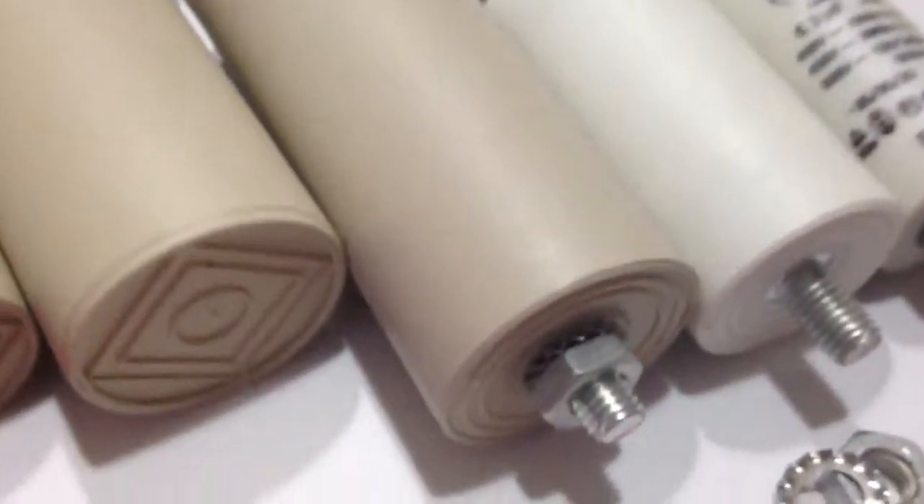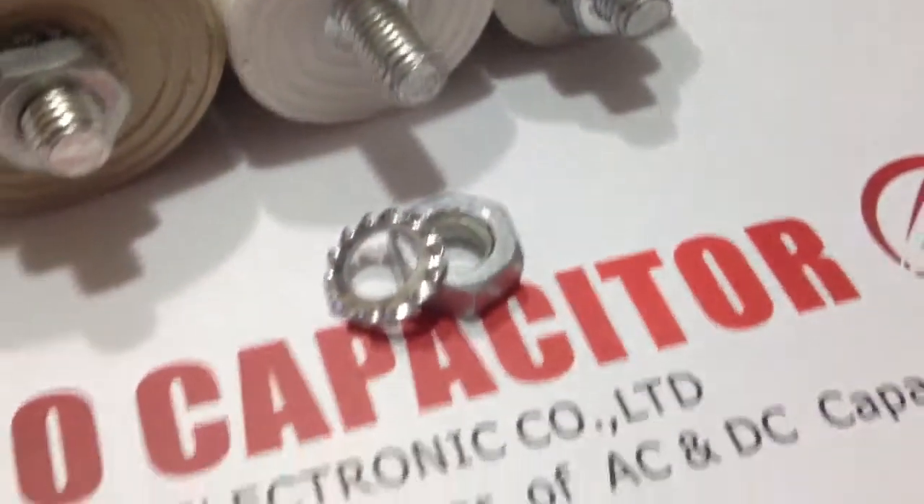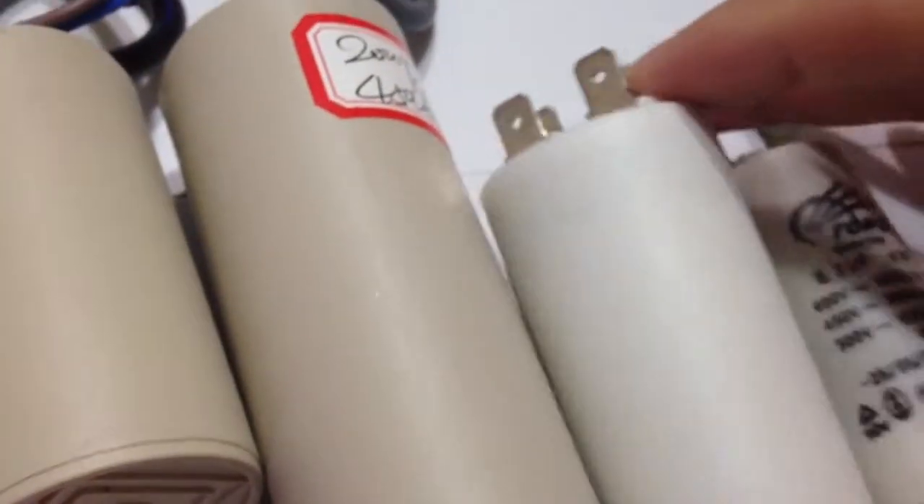The CBB60AC motor run capacitors are made of high quality metalized polypropylene film, with low tolerance, high withstand voltage, and good self-healing characteristics.